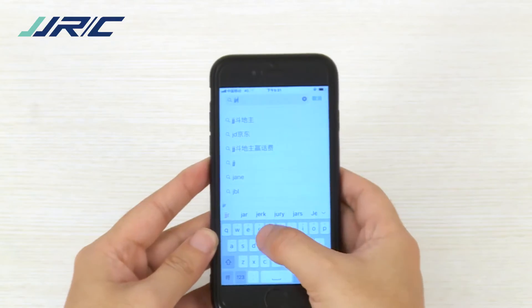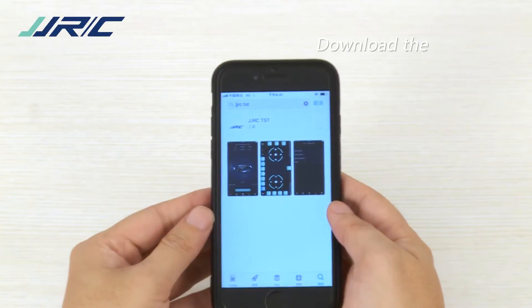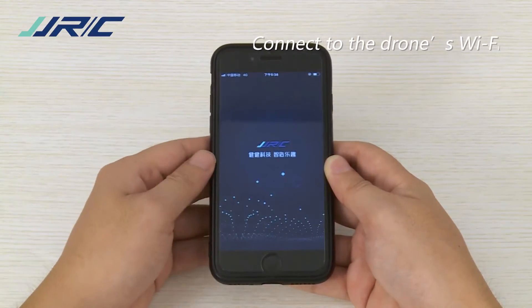After calibration is complete, enter the App Store on your phone to download and install the software. Navigate to the phone settings, click the Wi-Fi network of the drone, and connect your phone to the drone's Wi-Fi.